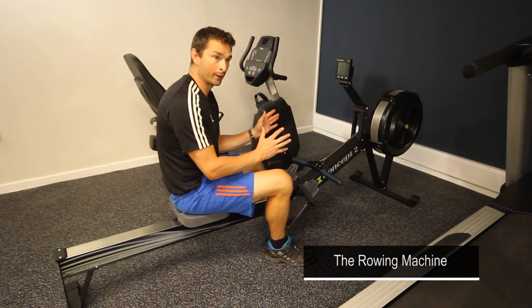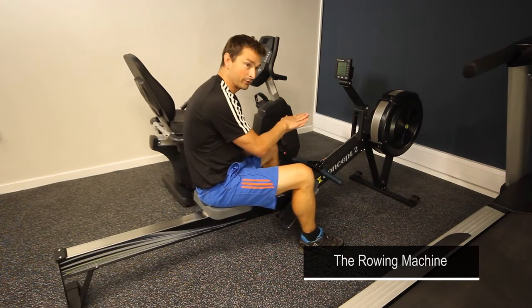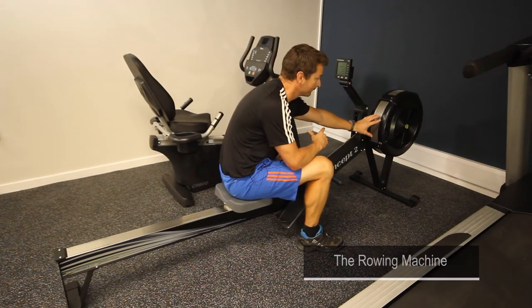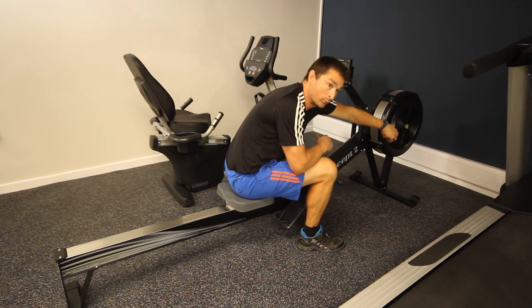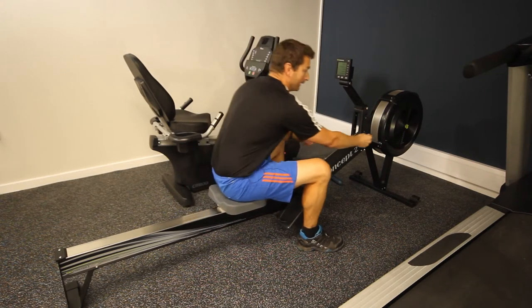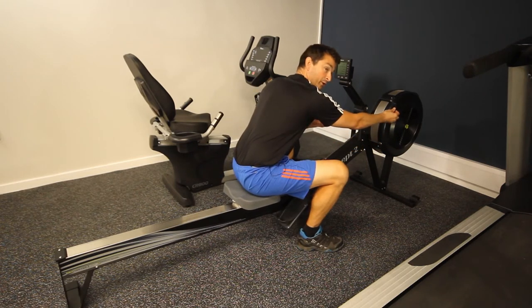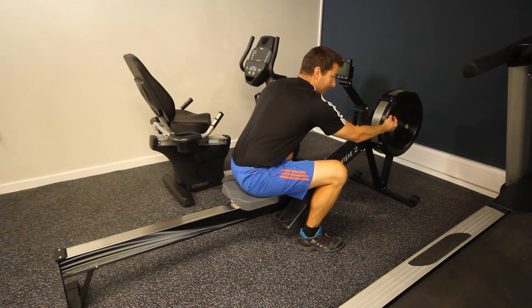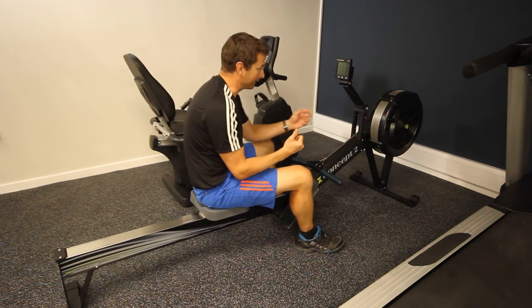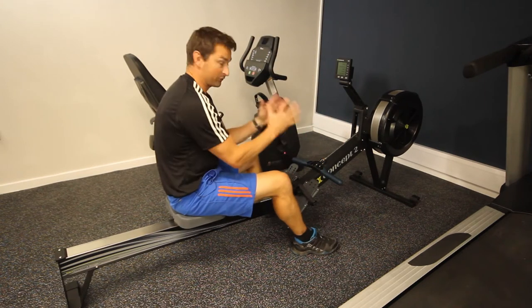So, Concept 2 rower — excellent piece of kit. First thing to adjust is the resistance, which is controlled by a big fan on the front of the machine. At the moment it's on one, which makes the resistance low and easier to row. It slides all the way up to ten, which is much more difficult. To closely simulate outdoor rowing, set the resistance between six and seven.